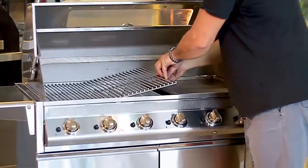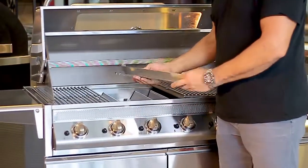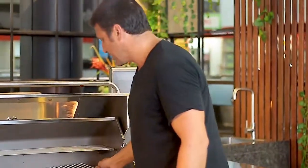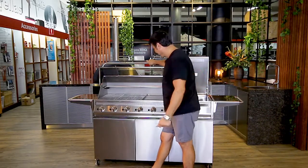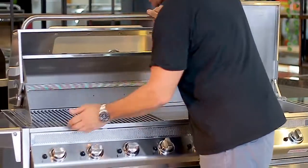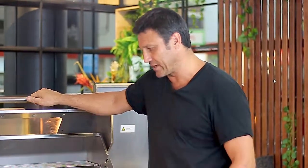We've got the vaporizers now. What we've done is replaced the ceramic rock and ceramic tile that we've used for quite a few years with these stainless steel vaporizers and flare guards. The idea of those is you'll get a more even spread of heat over the entire grill, and when you're cooking fatty foods like sausages, chops, or pork belly and you start getting flare, you can turn the burners down.